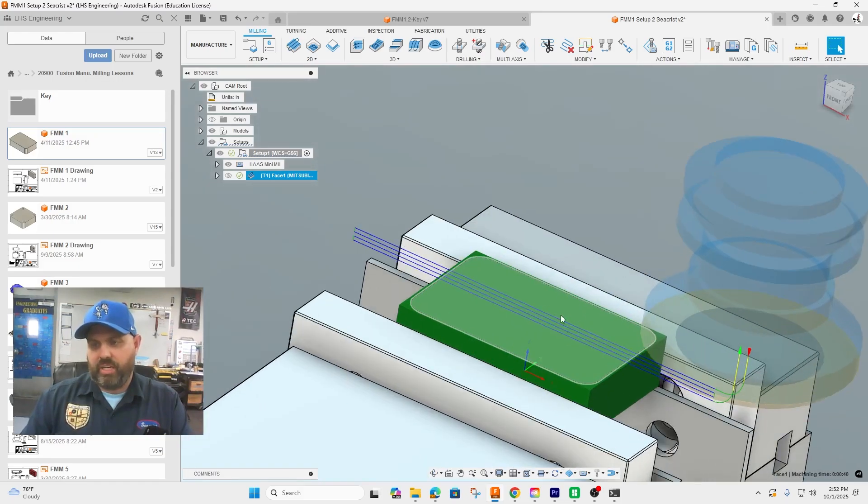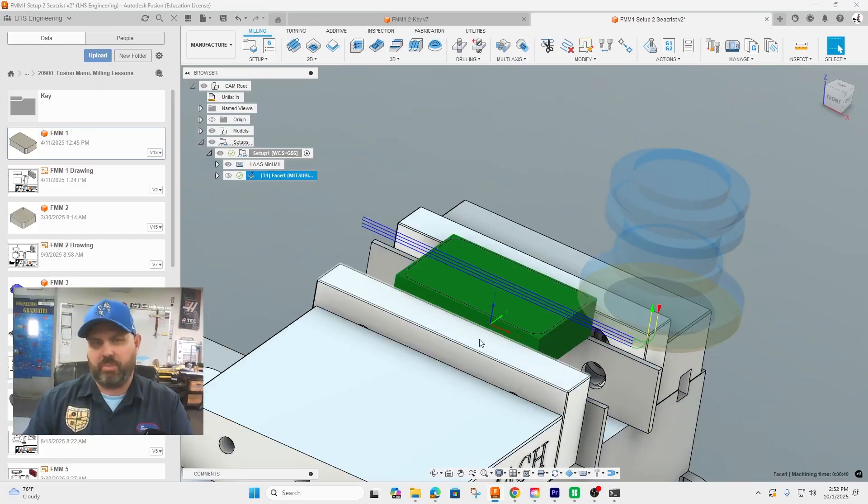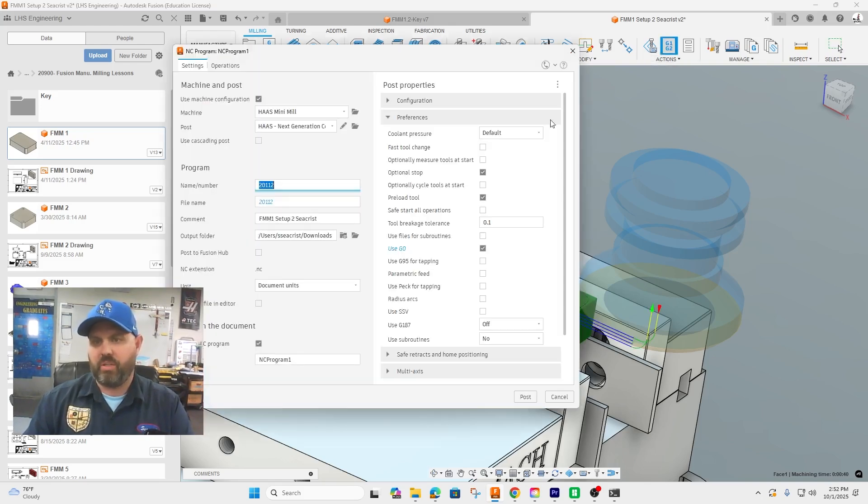If you zoom in you should see four passes to remove that material, leaving us the finished stock. Remember that on the first setup we cut away all these corners, so we end up with our finished part. The second setup is very efficient and quick. Now that we have this done we could simulate it, but this is a straightforward operation so I'm not going to do that.